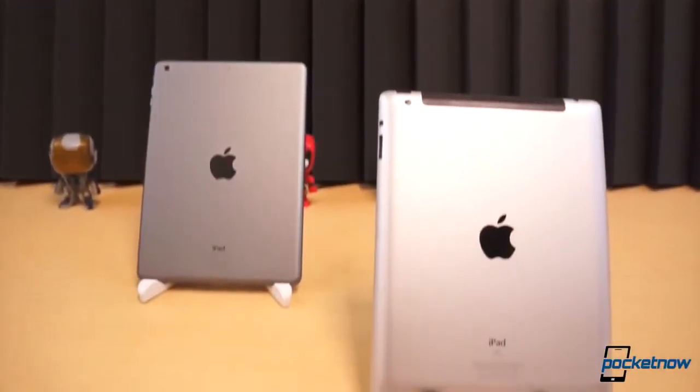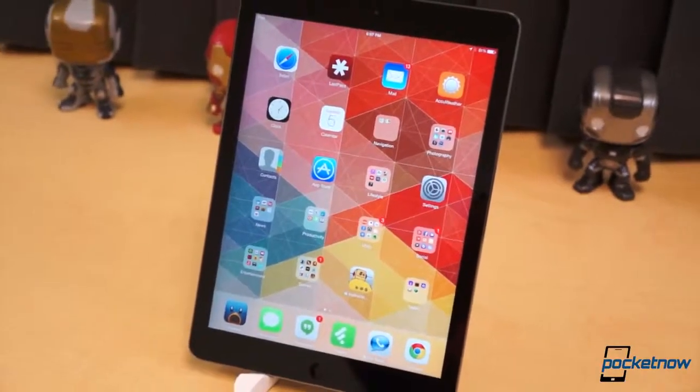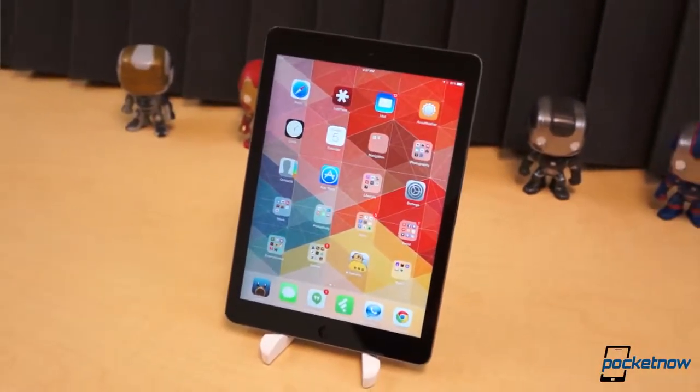For over three and a half years now, Apple has effectively been the tablet king. Last week, the latest addition to its iPad lineup, the iPad Air, was released. I'm Taylor Martin, this is Pocketnow, and this is our full review of the Apple iPad Air.